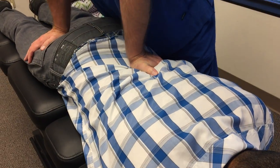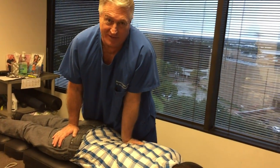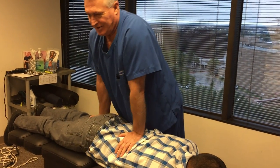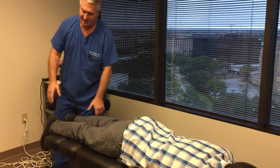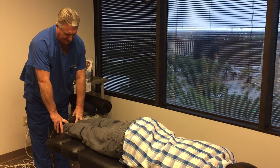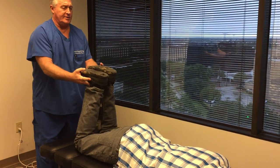For all you people who love cavitation — I'm going to start saying all you cavitation addicts — that's the technical term for the popping, cracking noise that occurs during an adjustment, which is a nitrous gas that is exploding during the opening of the joints.